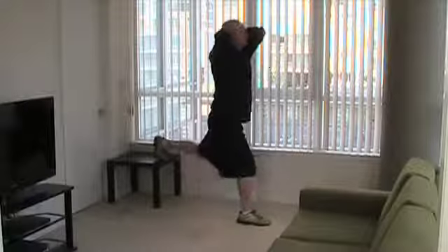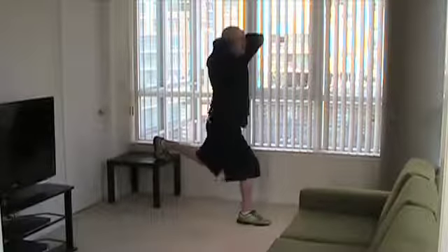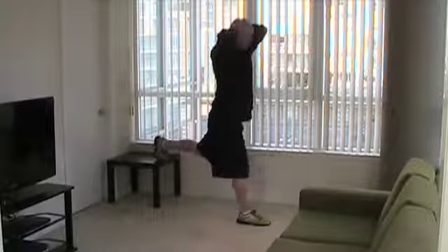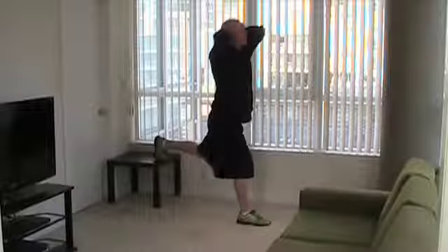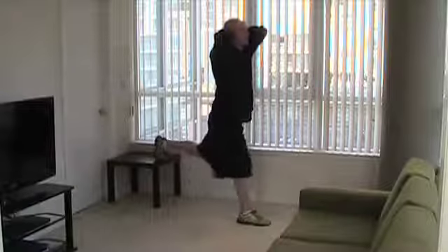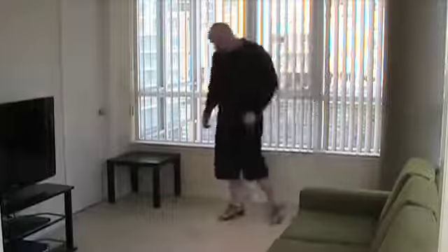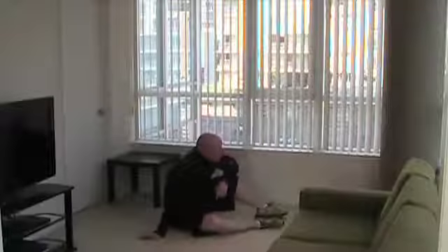15 seconds, guys. Up next, we're going to do a hip extension for our left leg. Let's go for three more reps. Alright, 20-second rest — transition to a single leg hip extension.